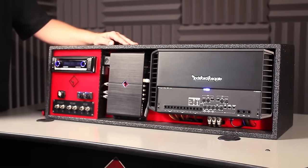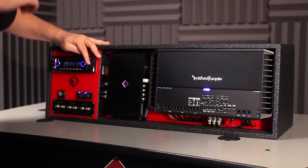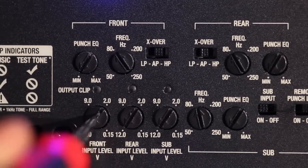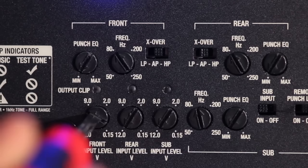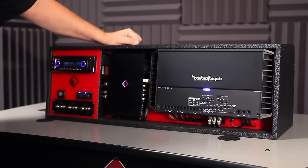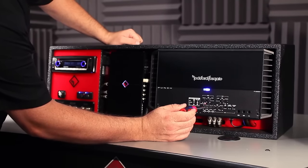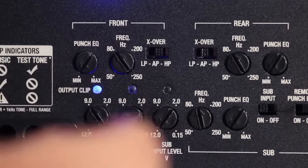This is the maximum volume that the customer is going to want to turn up at any point. From here, we can go to the amplifier and set the input level controls or gain controls. Using the 1k test tone on the radio without changing the volume level, we go to the front input level control and look at the output clip LED. We begin turning the gain control up until we see the blue light turn on. Once the blue light is on, we know that's the maximum output level of the amplifier unclipped. If we continue to turn the gain control up, it turns red, indicating a clipped output. So we back it down until it's solid blue, then repeat the process with the rear channels.